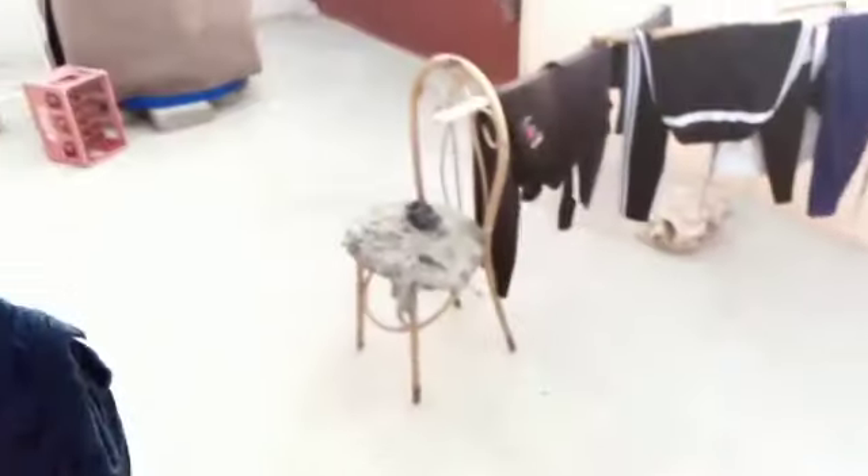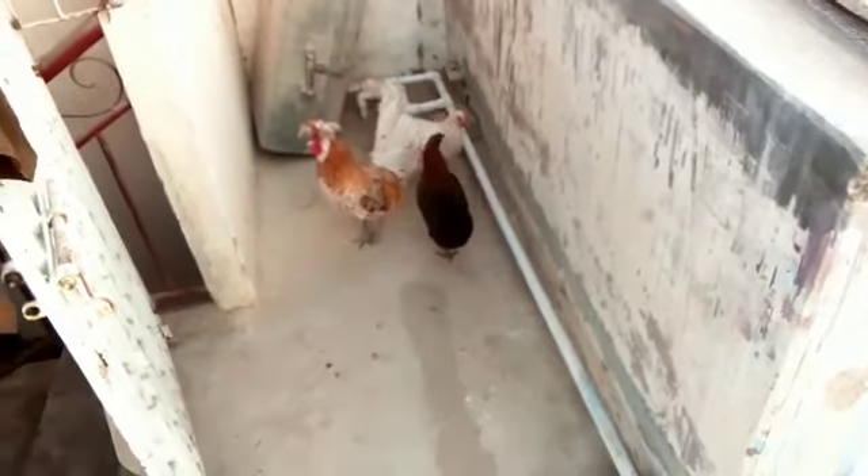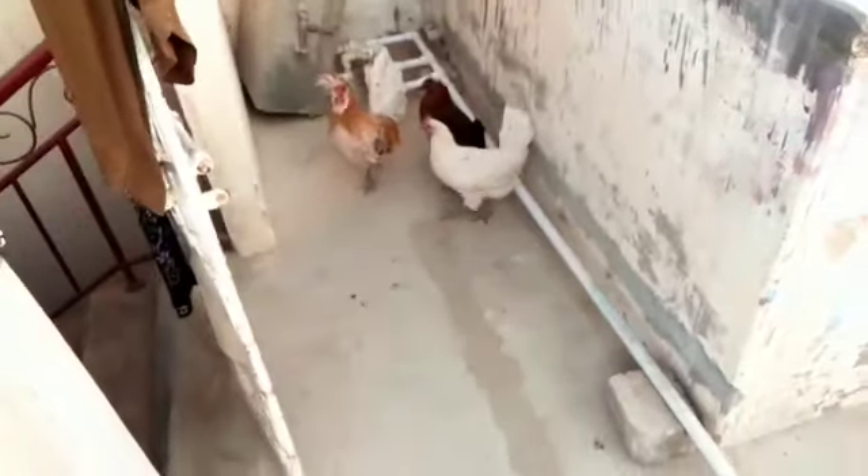I told you in the last video that they have started laying. So I will take them down. I have taken two eggs out and I will show you — you have 3 eggs here. The egg has started, so I will give them eggs.